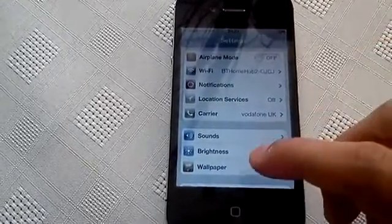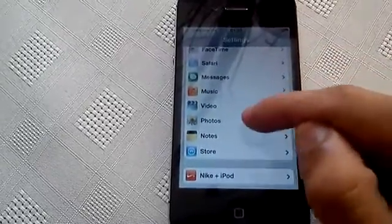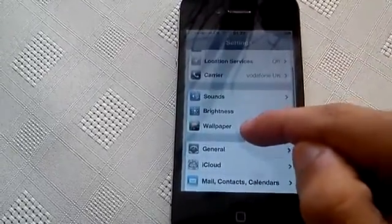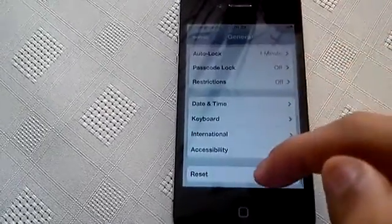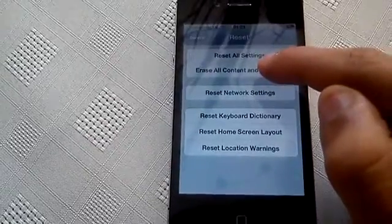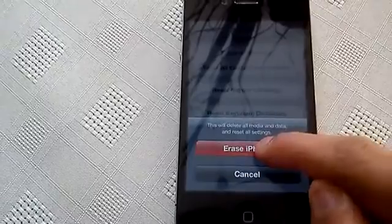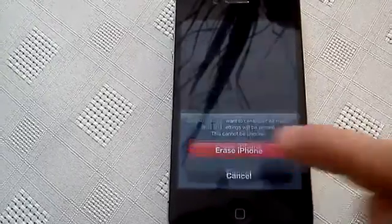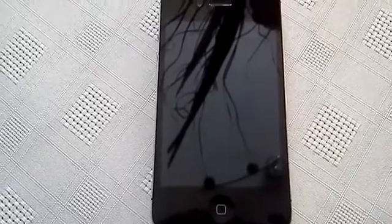What you need to do is go into Settings, then scroll right down until you see General. Click on General, scroll down again, and click on Reset. Then select Erase All Content and Settings, then Erase iPhone. Now it's going to wipe the whole phone clean.